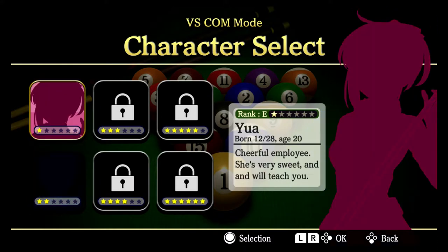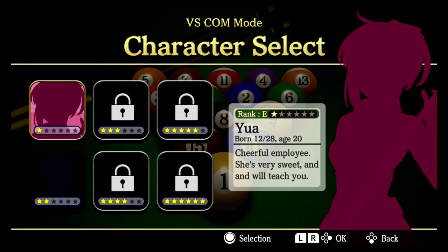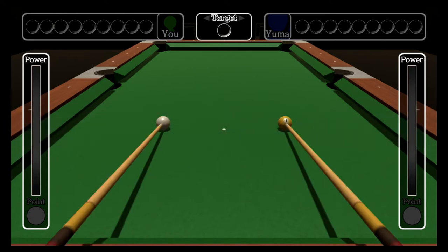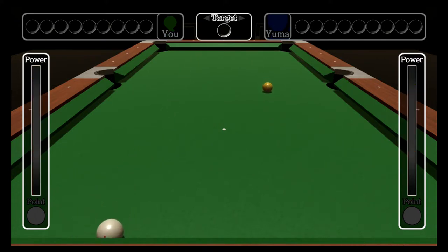When you win a tournament you unlock characters you can play against. I unlocked this guy here, and this other person was already unlocked by default. As you can see their star ratings are different. I'll play this higher-rated character. I like using the long dotted aim line — because of my vision — as opposed to the shorter lines. This game reminds me a lot of Eight Ball on Android; it plays similarly and I enjoy it very much.